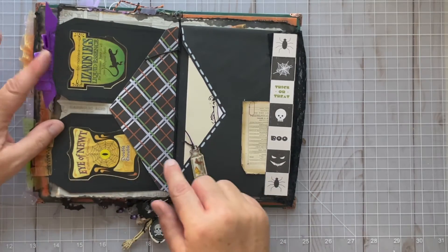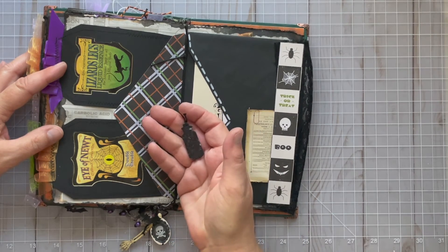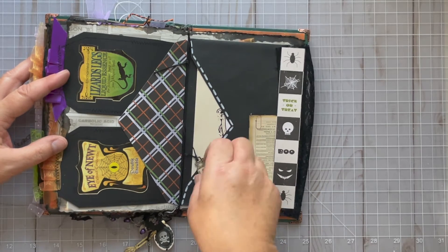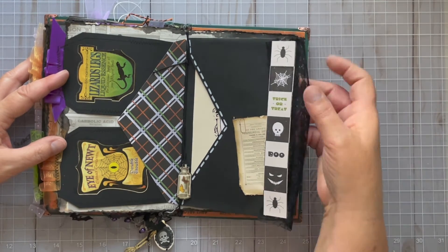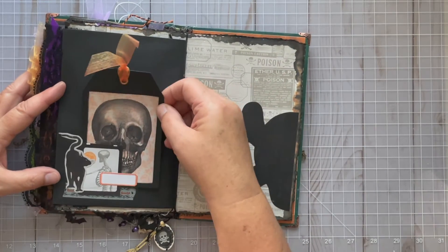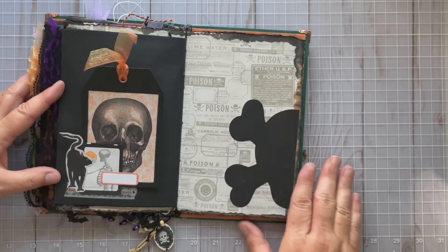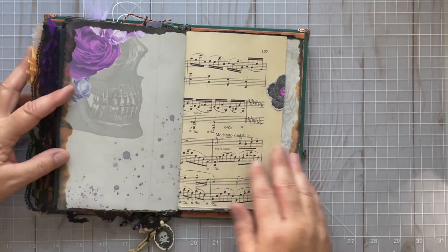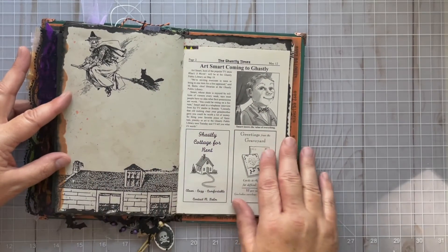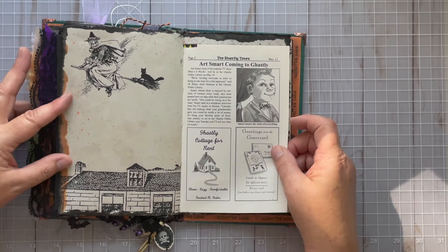This is one of Kara's printables — a little flask with some butterflies — I thought it was appropriate with these potions here. I actually printed it on some inkjet printer Shrinky Dink, then shrunk it and sealed it and used it as a charm. I've got some trim here, some lace, another one of those little cluster tuck spots. This is actually a chalkboard sticker — I just cut it in half; it's a skull and I thought it fit well. The other side of that printable: 'Ghastly Cottage for Rent — Greetings from the Graveyard.' Such a fun little book with great graphics.